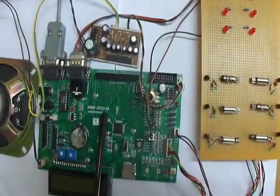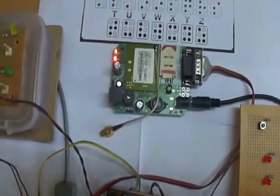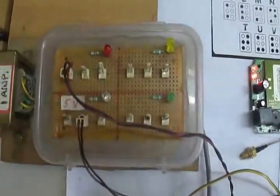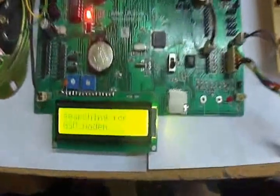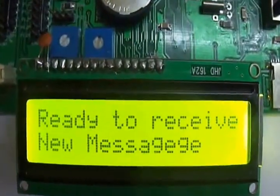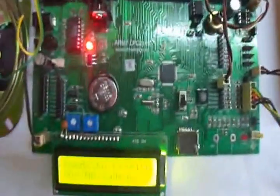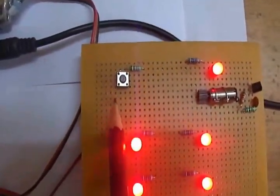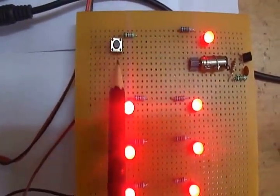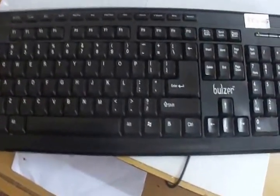Let's have a look at the working. We are going to switch on the GSM. The kit is switched on and here the LCD is showing: 'Message display ready to receive new message.' This system is also designed to send and receive messages. For sending a message, we are providing one switch. Whenever a user has to send a message, he has to press this switch and enter the message from this keyboard. For demonstration purposes, we are using a normal keyboard here, but a Braille keyboard can be used for sending a message.